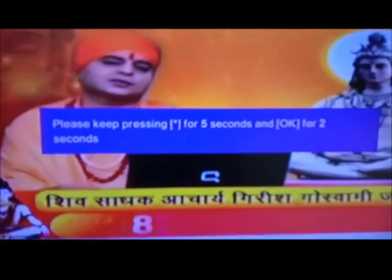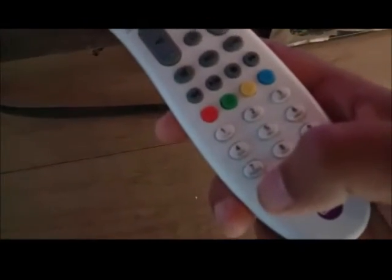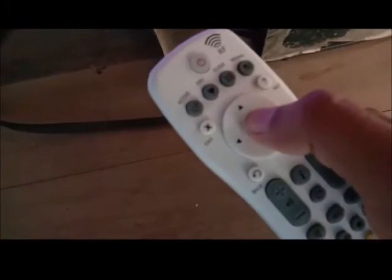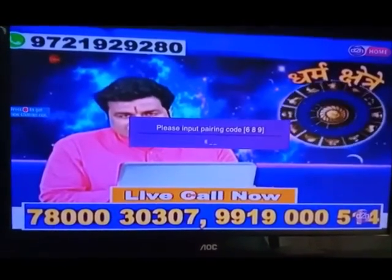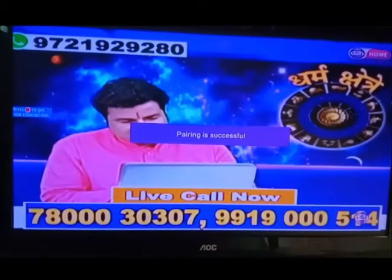Hold the star key for 5 seconds and then press the OK button. On the remote, release the star button and press OK. You will see a message on the TV screen with a three-digit number — for example, 689. Enter this three-digit number on the remote and instantly you will pair the remote and set-top box.